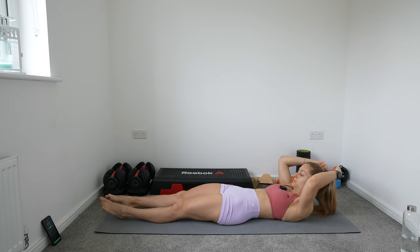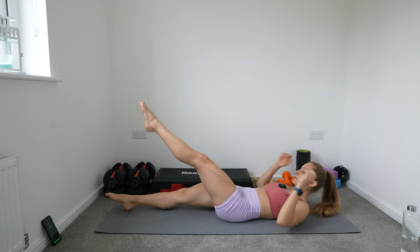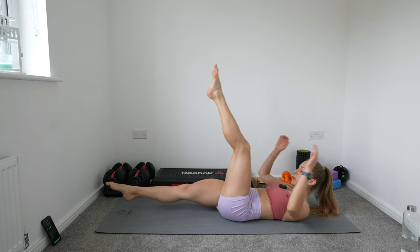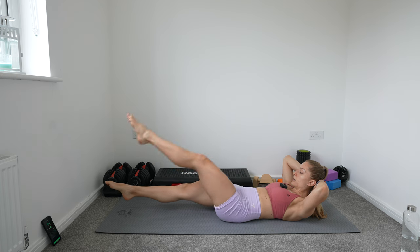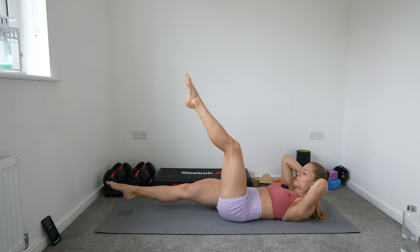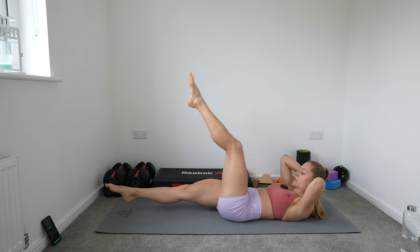We're going to do the other leg. Let's go — beautiful, keep that going. You can place your hands behind your head for a little bit more support. I know it's burning already. Keep it up — 10 more seconds.